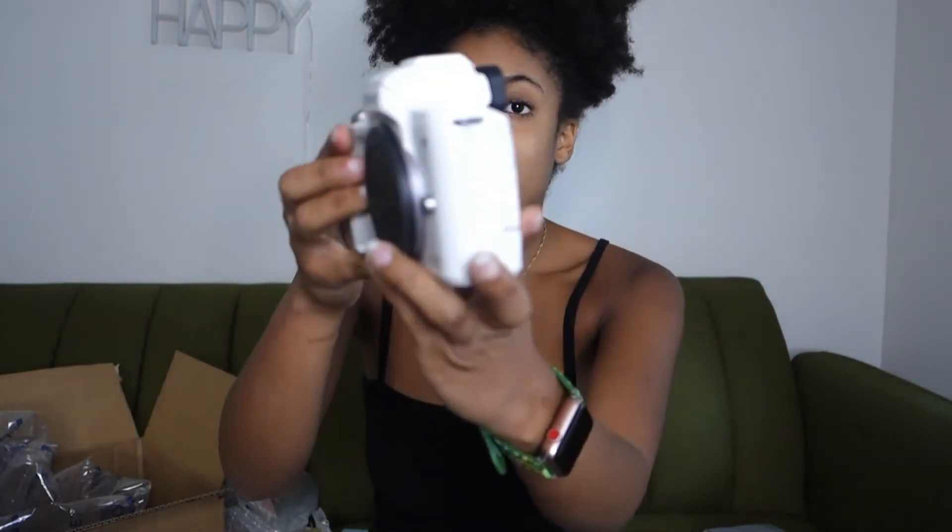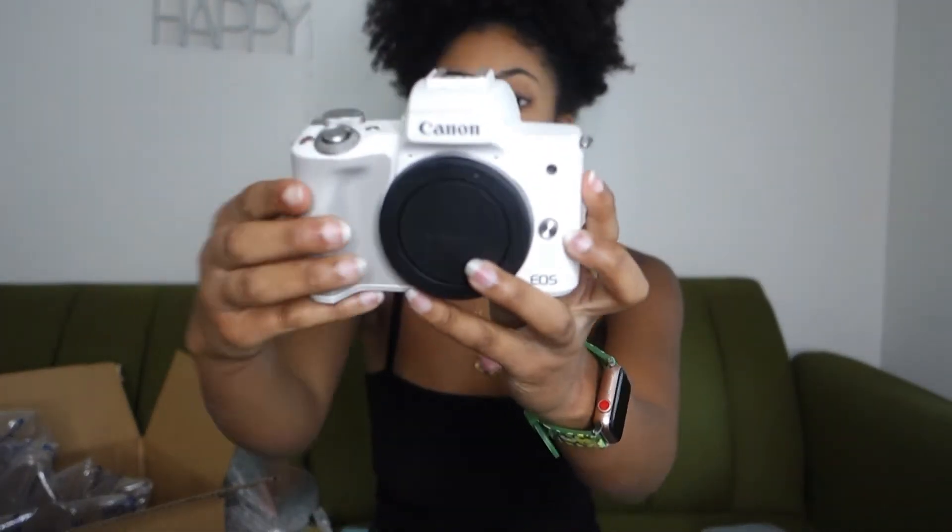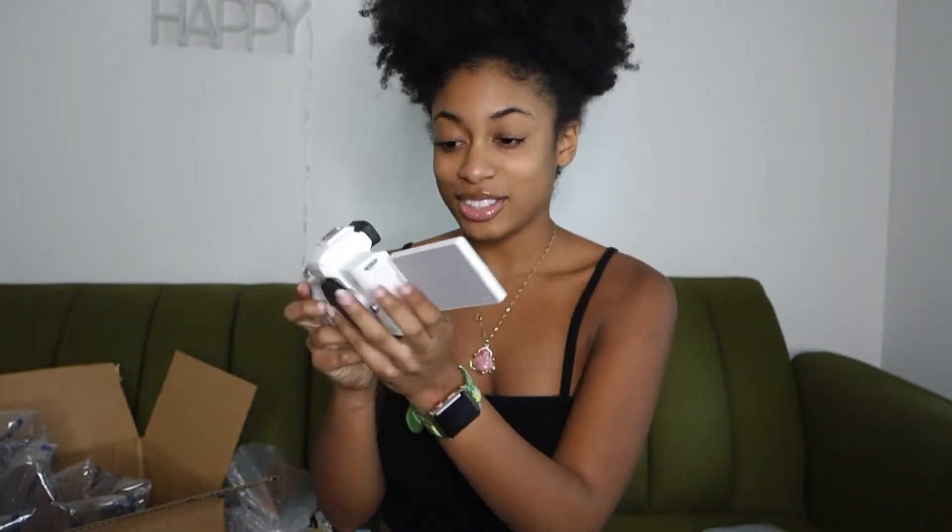Wow, this really is as light as everybody says it is. Like everybody in all the videos says it's so light and compact, and it really is — so light and compact, so cute. Usually I get black when I buy stuff because white gets dirty fast, but I saw the white and I was like, I have to get the white. It is so cute — it has like the white and gray. I just think it's super cute. I can't believe I'm holding it right now. The screen pops out — so that's that.